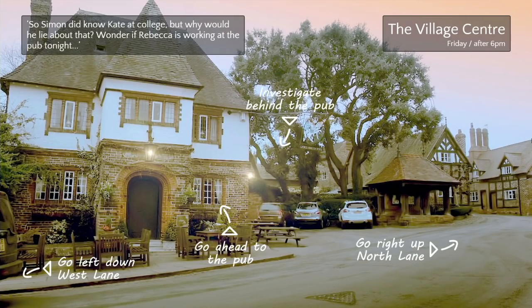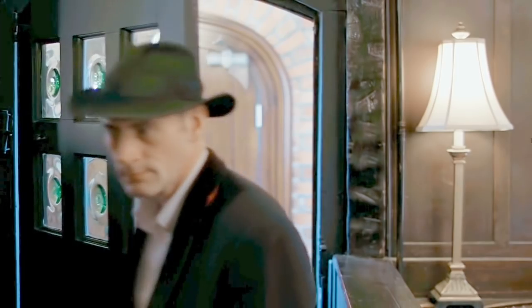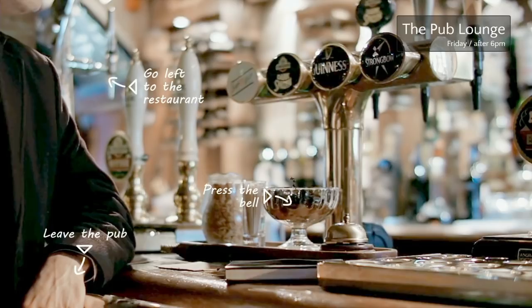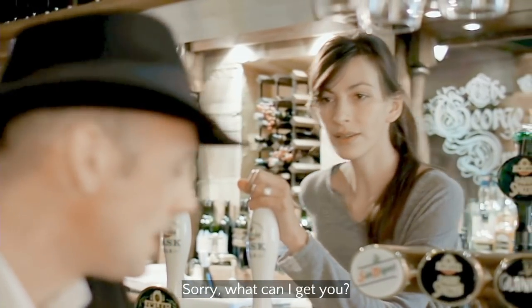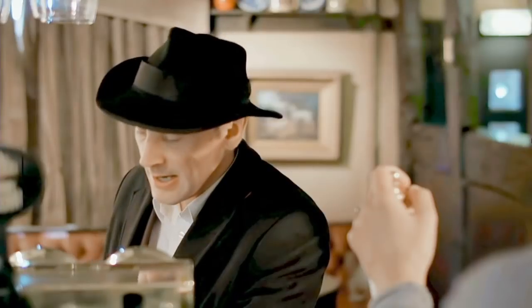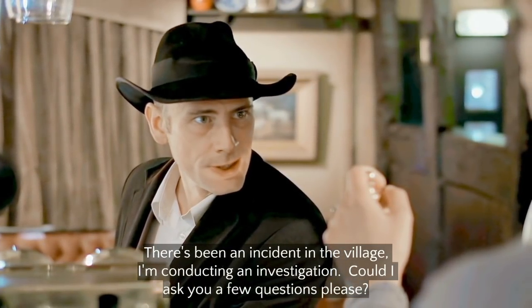Six o'clock — I wonder if Rebecca's working. Let's find out. This reminds me of a puzzle. Let's press the bell — is that how you get service in a pub? 'Inspector Jenks.' 'Rebecca, is it?' 'Yeah.' 'There's been an incident in the village, I'm conducting an investigation.' A little village like this would know that one of its twelve people has been dead for a week.